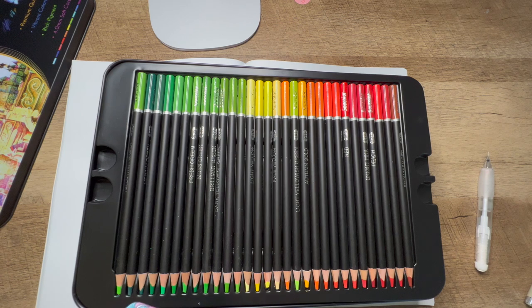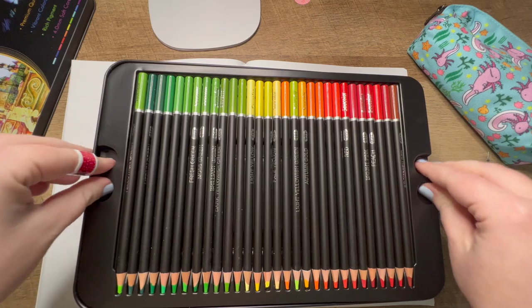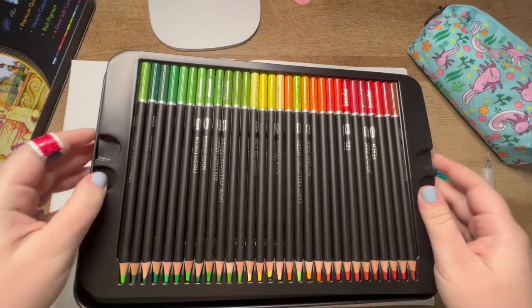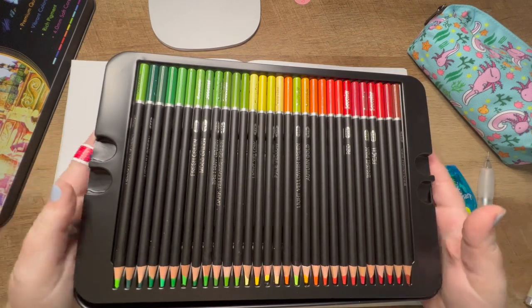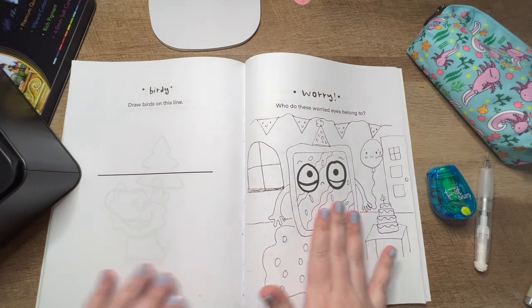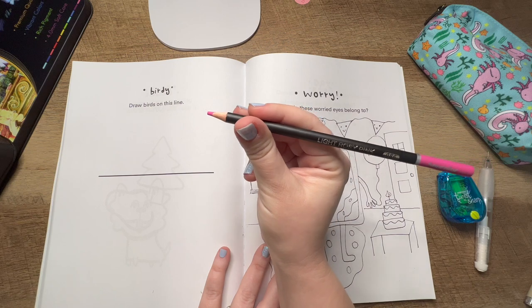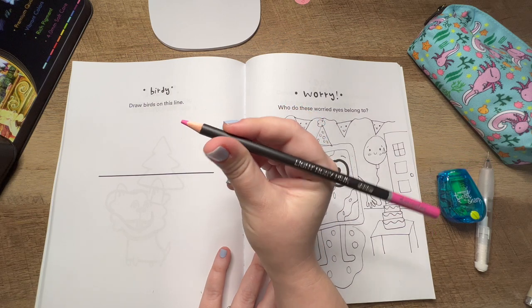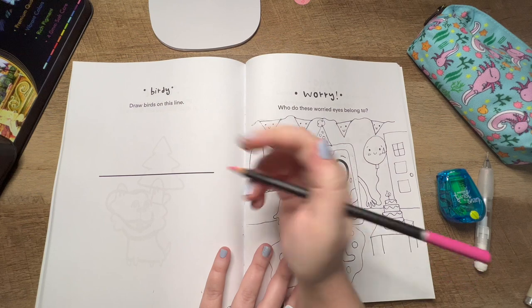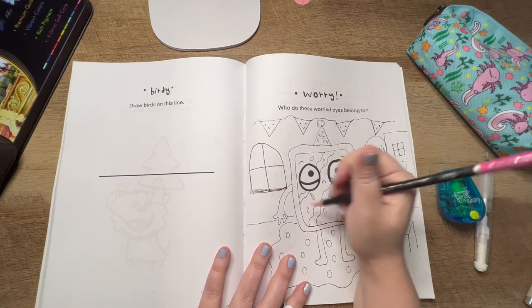Make sure you have a colored pencil sharpener — it doesn't have to be fancy, I think I got mine at Dollar Tree. The only thing I don't like about this set is you have to lift out the trays to see all the colors. I'm thinking pink for sure on the frosting part, so I need to find a good pink. Let's go with this one — it's called Light Rosy Pink 86.